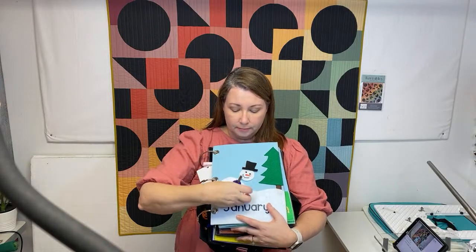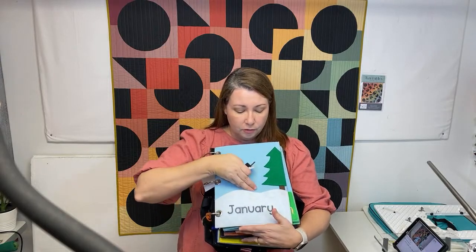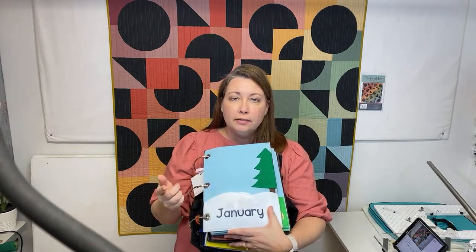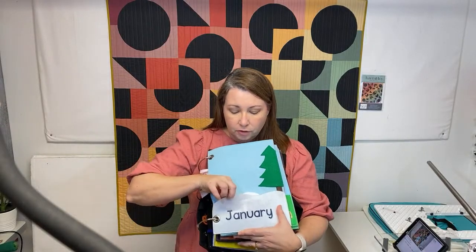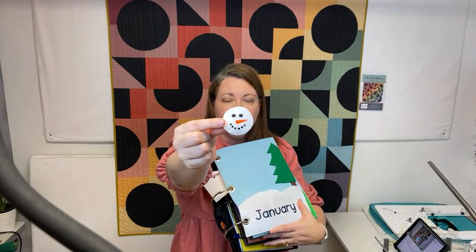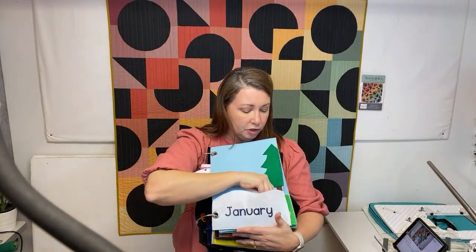Every month she sends you a kit and you can make it. In this one, she has a Cricut or something like that where she spells out January and then you can press it on. She gives you all the instructions and also gives you the little face vinyls that you iron on. They're super cute. So that's January.